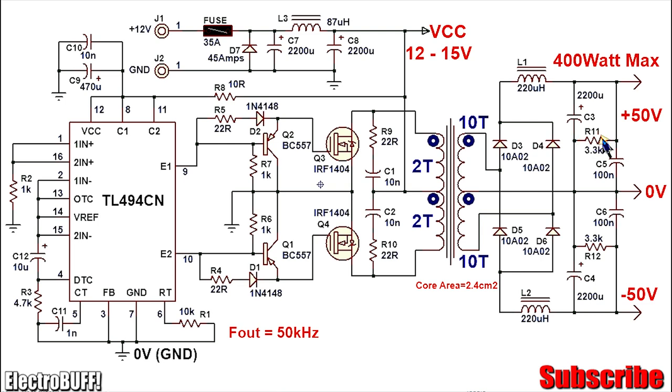Capacitors C3 and C4 are bulk filtering capacitors, while C6 and C5 will eliminate any high frequency noise on the output. Resistors R11 and R12 serve as a minimum load and also to discharge capacitors C3 and C4 when the circuit is not powered, because you can have almost 100 volts across the winding which can be dangerous if you accidentally touch the output terminals. Inductors L1 and L2 are important to limit inrush current during startup so diodes D3 through D6 do not blow. R11 and R12 are rated for 3 watts and are 3.3 kilo ohms.